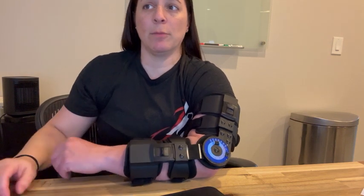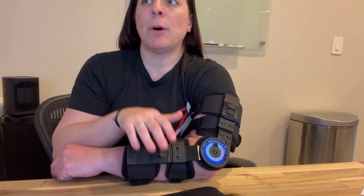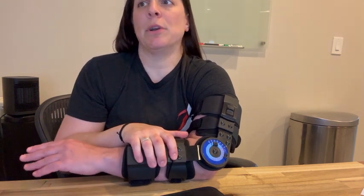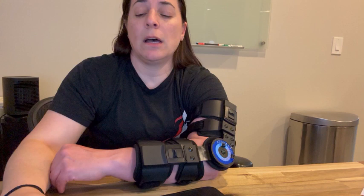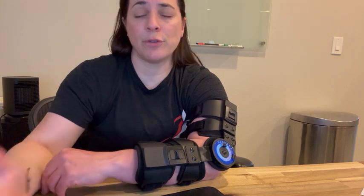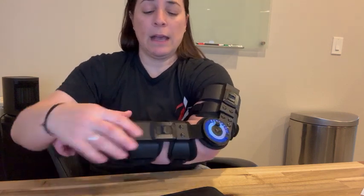Hey everyone, so I got this elbow brace — it's an adjustable post-op elbow brace and stabilizer splint for arm injuries. It can help with recovery support after surgery or fracture, or things of that nature.